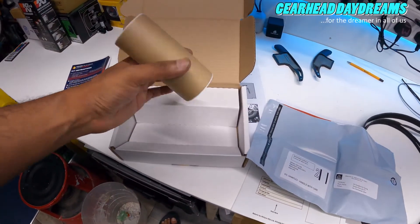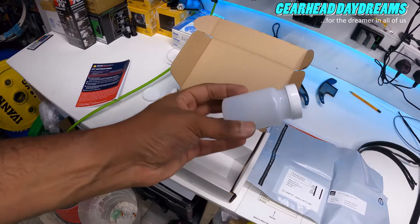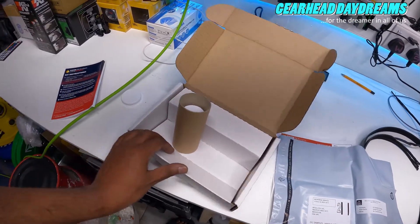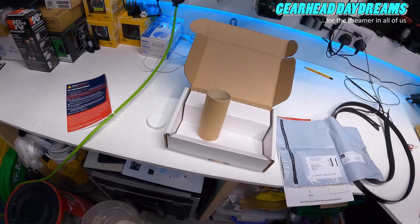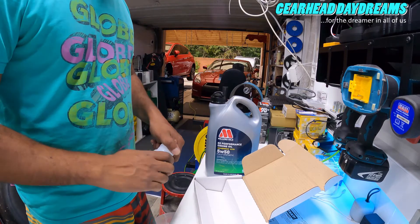Then you fill all that in. This is the prepaid envelope, so you just drop it in a post box. And this is the oil sample bottle. I've got my old oil - I didn't throw it away - I'm just going to fill this up now.